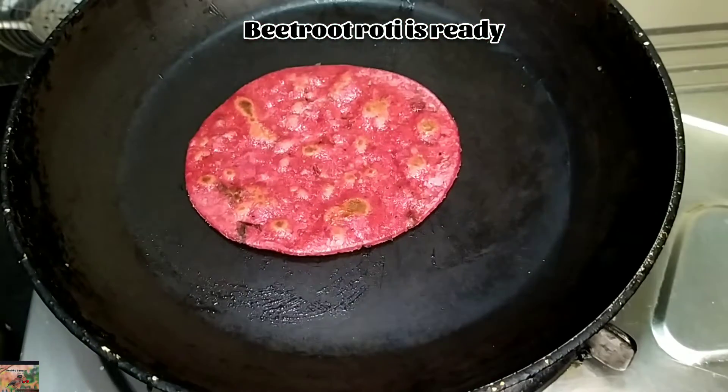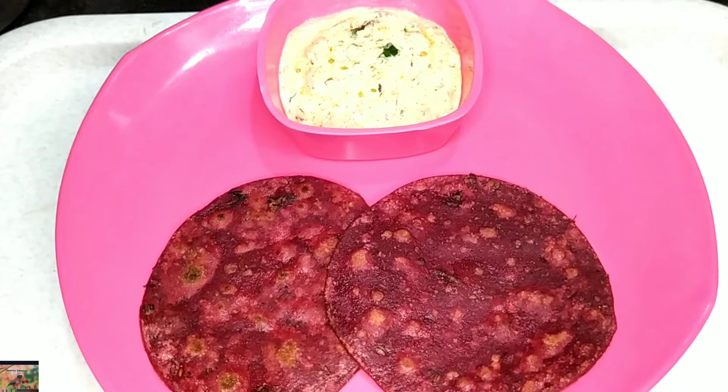Don't forget to like, subscribe, and hit the bell button for many more simple and healthy recipes. Stay connected to Healthy Samayal.